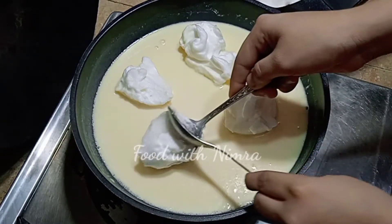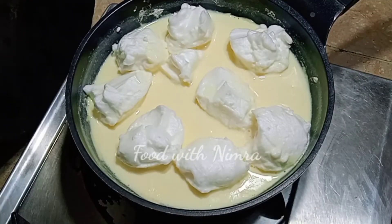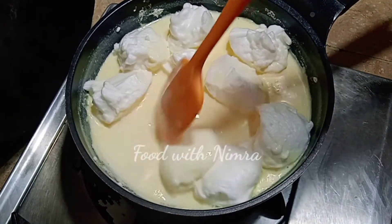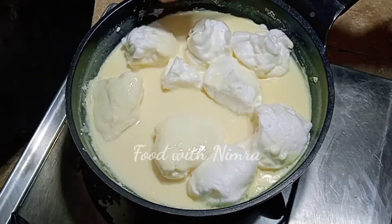We are going to add small sized pieces of the egg white. Add them into the custard on the stove. Make sure to cook each side for about two minutes. Don't change the side too early — let it set before turning.